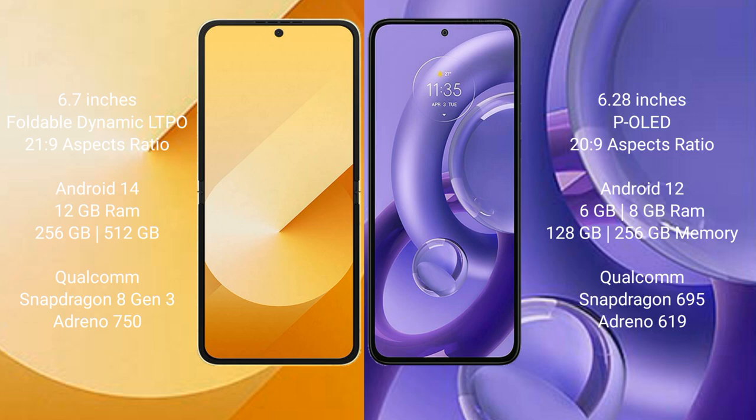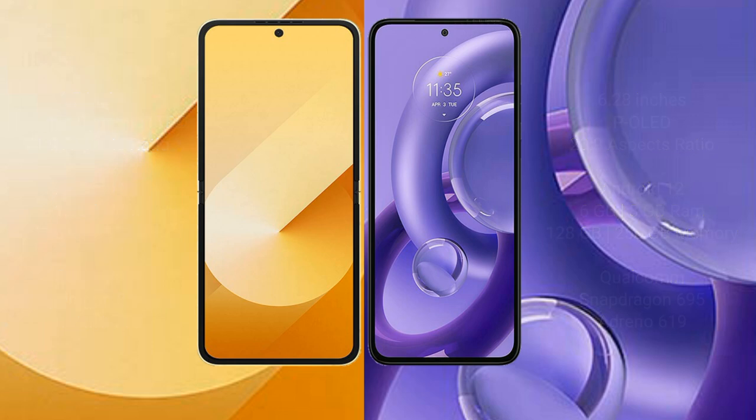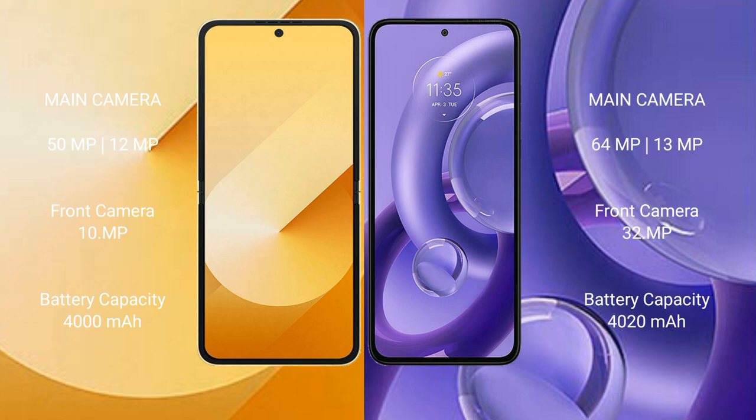The Samsung Galaxy Z Flip 6 comes with 12GB RAM and 256GB or 512GB internal storage, powered by the Qualcomm Snapdragon 8 Gen 3 processor with Adreno 750 GPU. The Motorola S30 New comes with 6GB or 8GB RAM and 128GB or 256GB internal storage, powered by the Qualcomm Snapdragon 695 processor with Adreno 619 GPU.